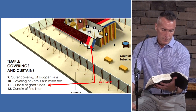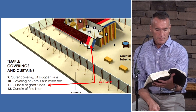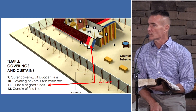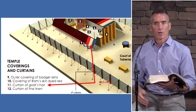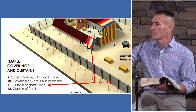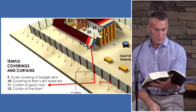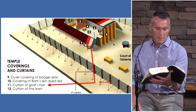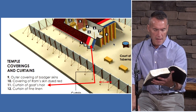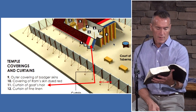Verse 11: thou shalt make fifty taches or clasps of brass. Brass represents judgment. The gold hooks are closest to the presence of God — deity. The brass hooks are on the next layer away — judgment — because you will not get into God's presence unless you deal with his judgment. Verse 12: the remnant of the curtains of the tent — the half curtain that remaineth — shall hang over the backside of the tabernacle. Verse 9 says it is double-folded, leaving three feet hanging.